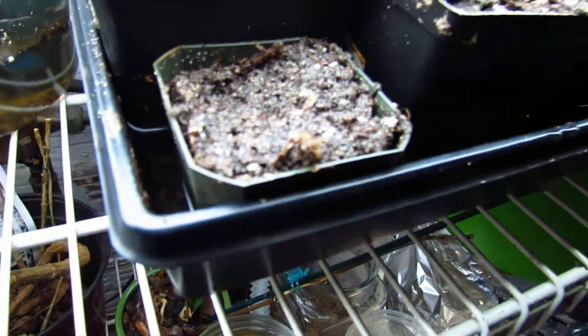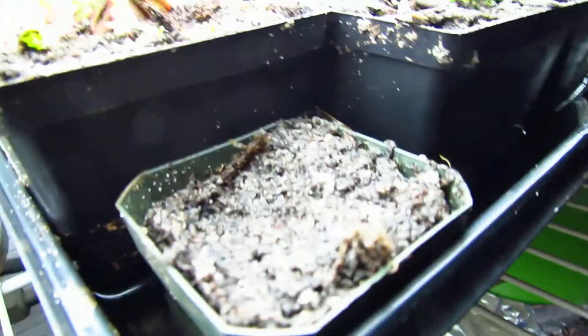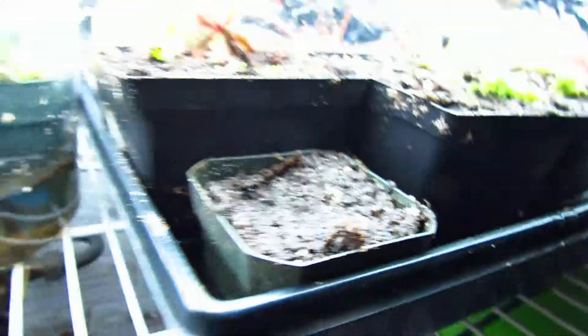I got so many seeds in an SASE — there are like a ton of them. I didn't realize it but I spread them out everywhere, so hopefully I'll have a ton. And I think that's it.